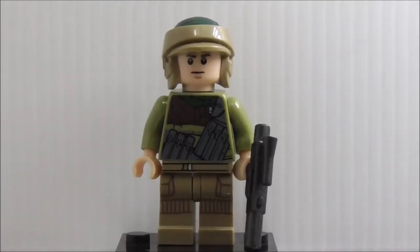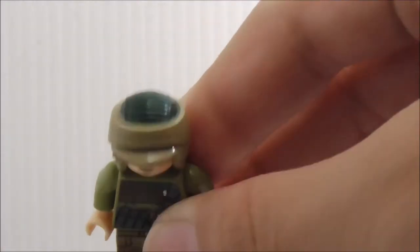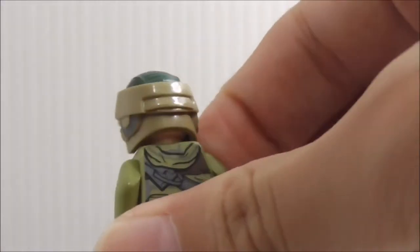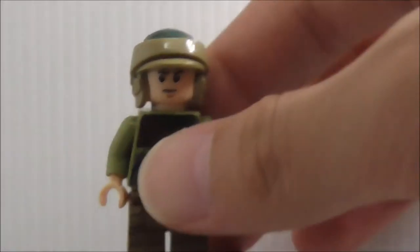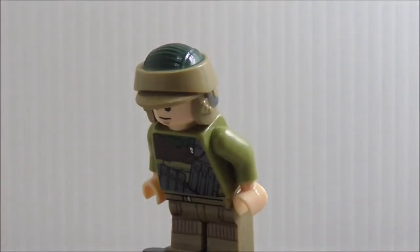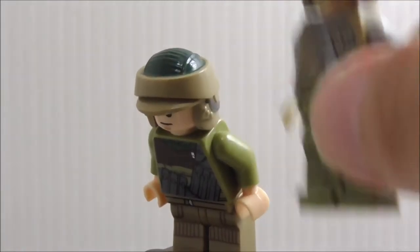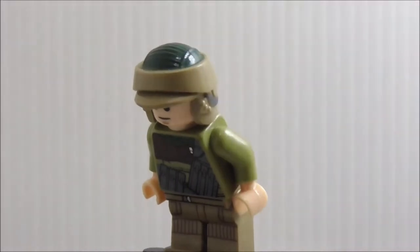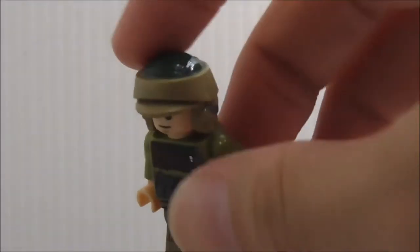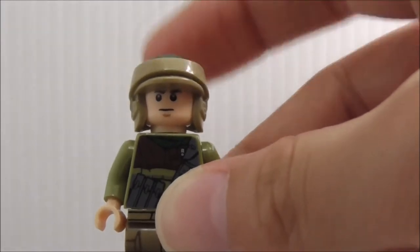First minifig is the Rebel Trooper. He's armed with a blaster in gunmetal gray. The helmet is a pretty common Rebel Trooper helmet — it's actually not accurate to the official LEGO one because the official version is supposed to be a new mold. This helmet is from the Imperial Shuttle Tydirium set. It does kind of suck, but it still looks okay since it's still on the Rebel Trooper.